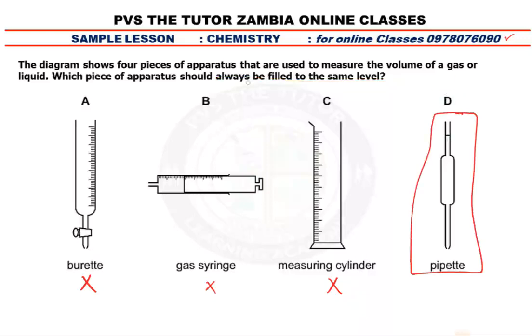Now sometimes they may not use the word 'always be filled to the same level' — they can just use the word 'fixed.' So the answer is D. You shouldn't bypass that level there; that's where it's supposed to end. All right, you've learned something today. For online classes, we are here for you.